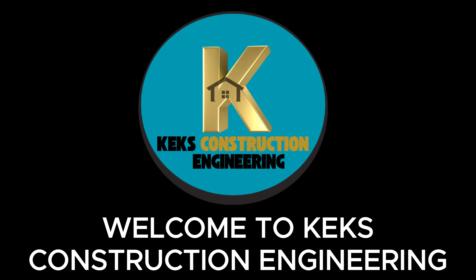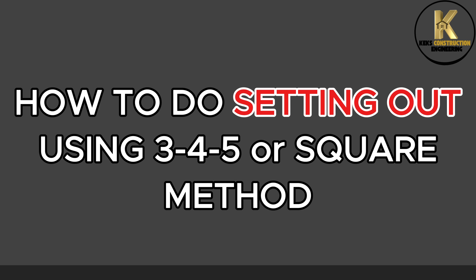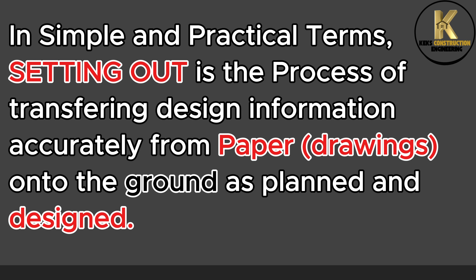Welcome to Kecks Construction Engineering. Today, we are going to learn how to do setting out using the 3-4-5 or square method. What is setting out? In simple and practical terms, setting out is the process of transferring design information accurately from paper drawings onto the ground as planned and designed.